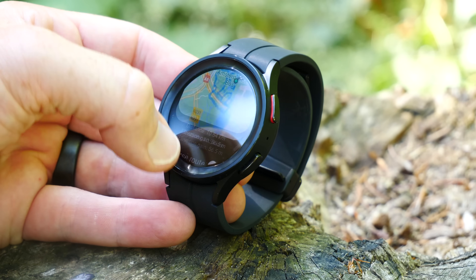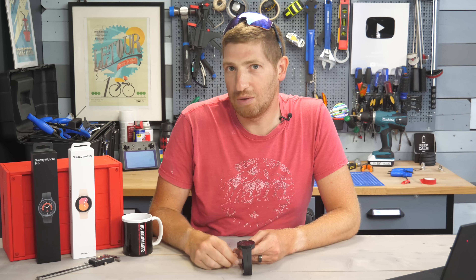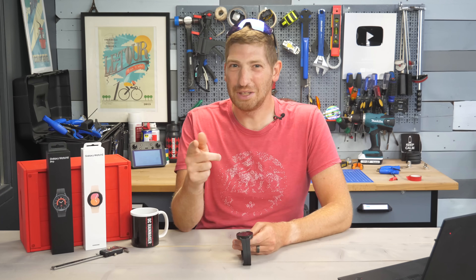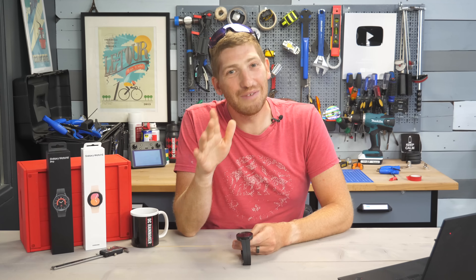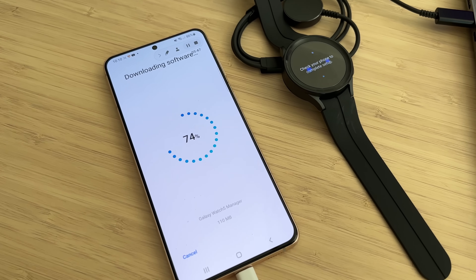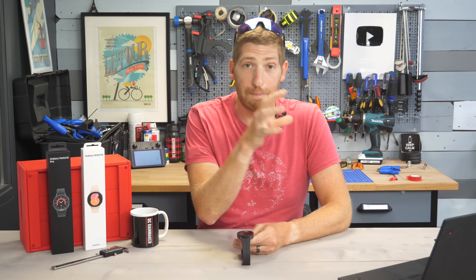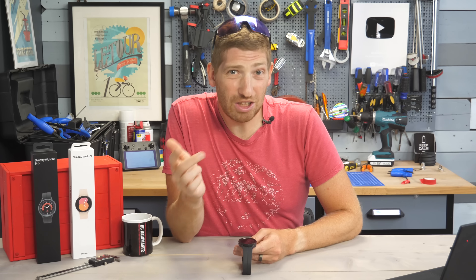Note that I've put YouTube chapters along the bottom so you can skip ahead to the section you want. Also note this video is definitely not sponsored — after the keynote I just simply ordered it myself and picked it up this morning at the store. I'll do a full in-depth review down the road once I have much more data on battery life and sleep tracking, so hit the subscribe button so you don't miss that.